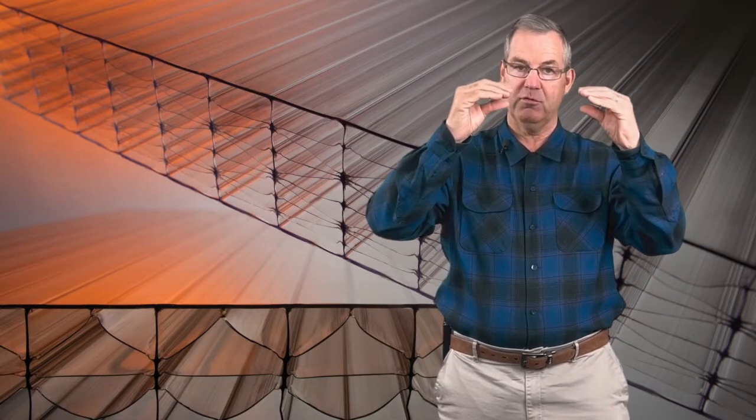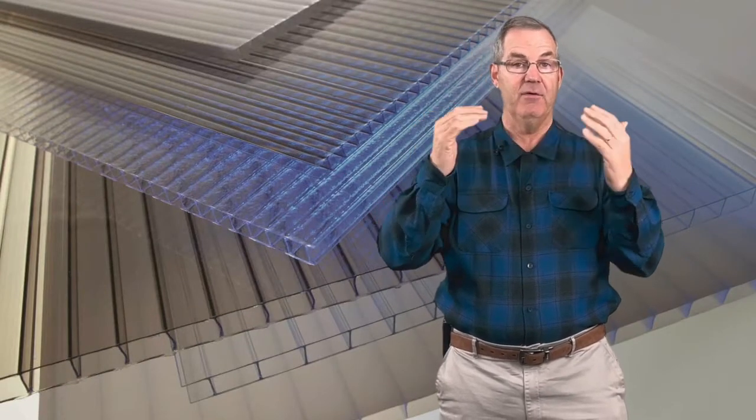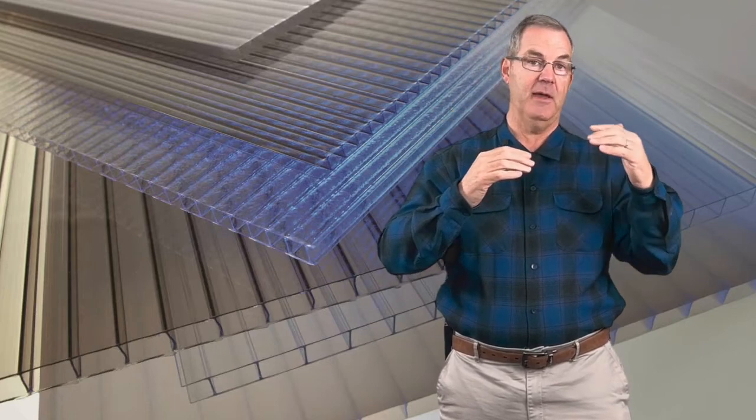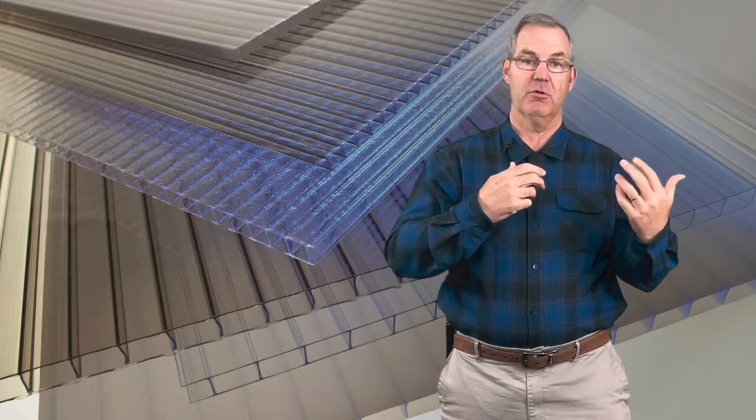Those covers come in different colors. The acrylic might be a white, and they might have a solar stop material on it. The polycarbonates might be what we call solar bronze or a gray. Some of these are clear.